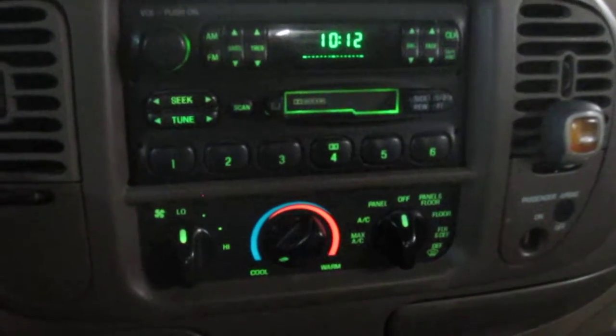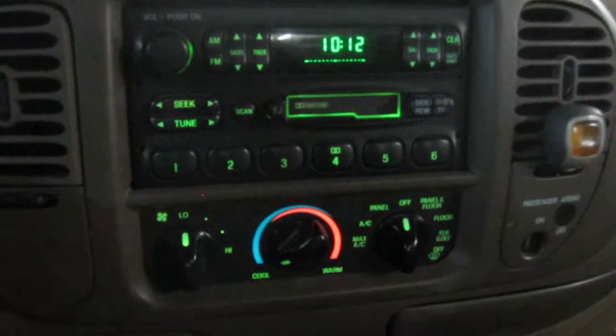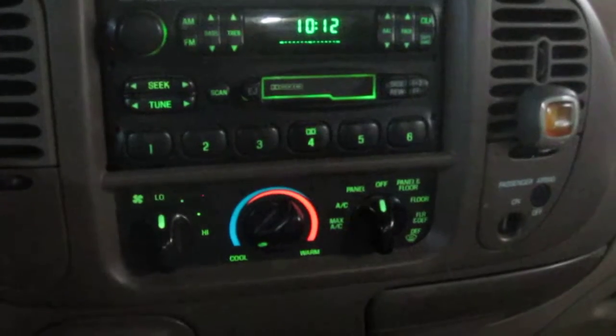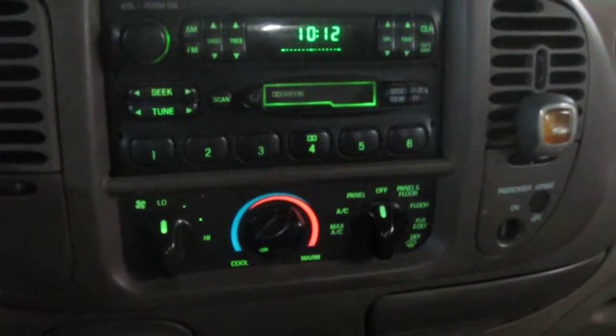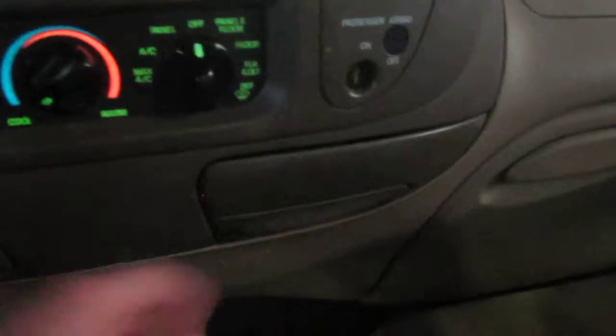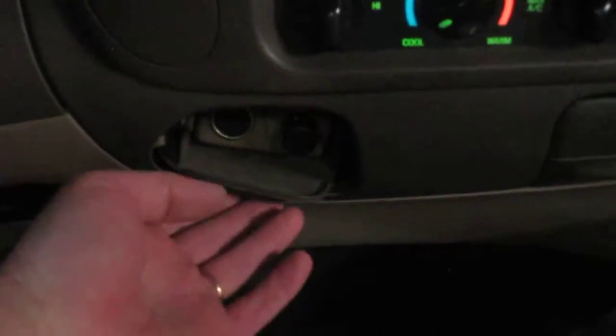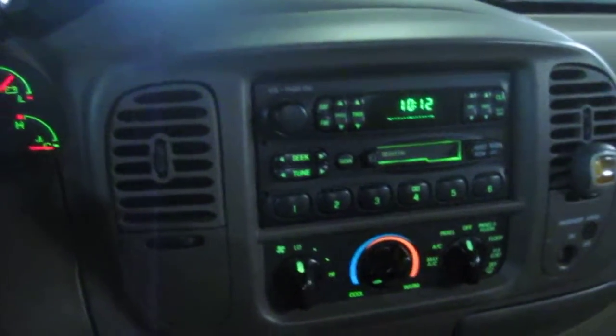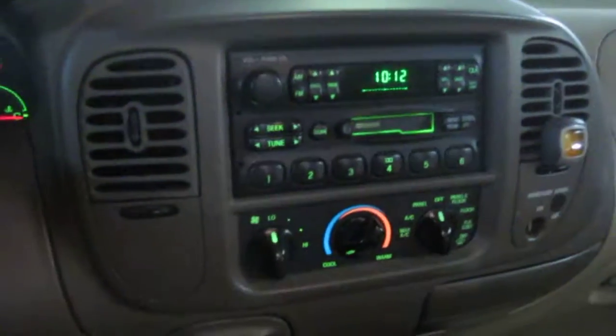Here's the radio cassette player — no CD on the vehicle. AC is nice and cold and works as it should. You've got your cup holders up front here, your electrical plug-in and lighter down there. Other than that, it's not too many bells and whistles on the interior. So let's step out and listen to that motor.